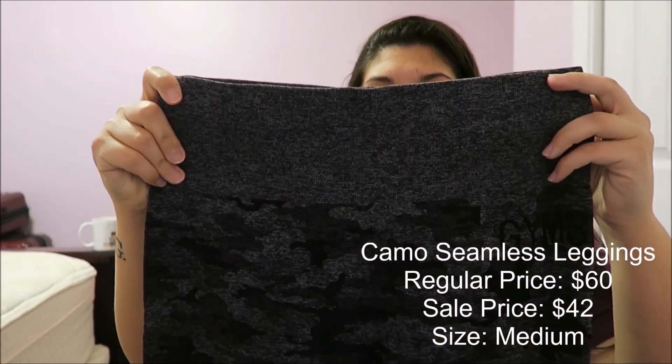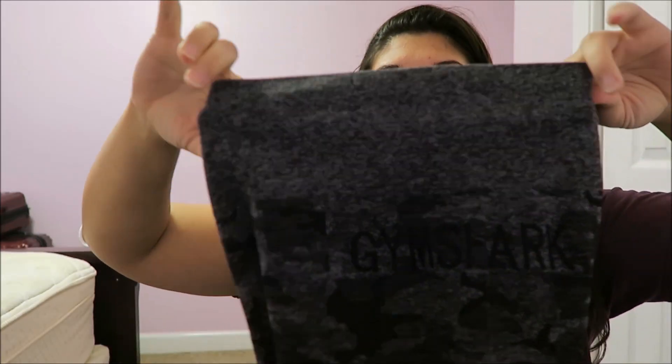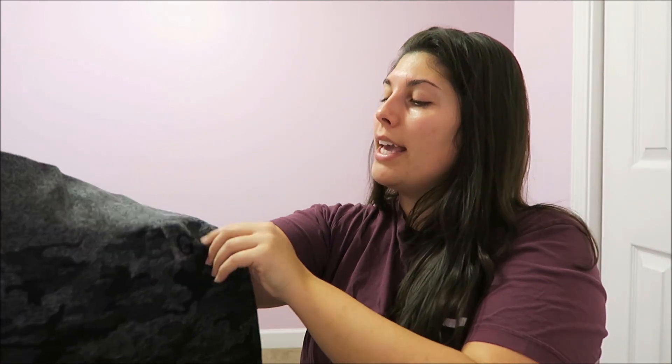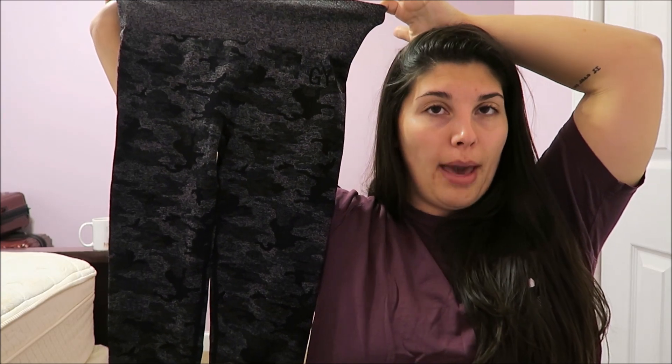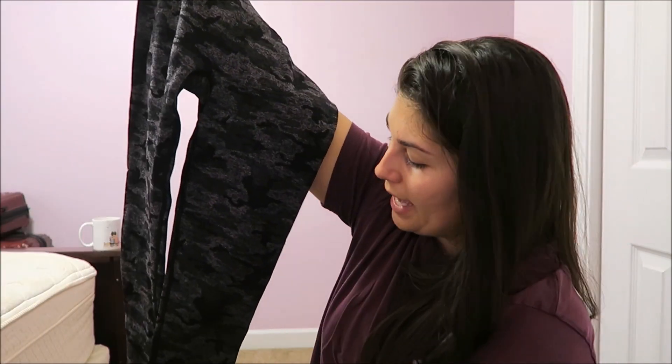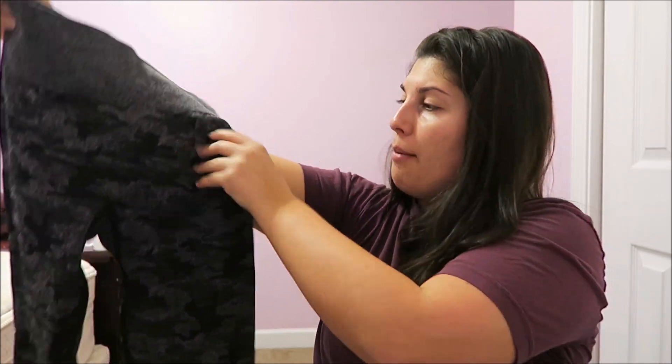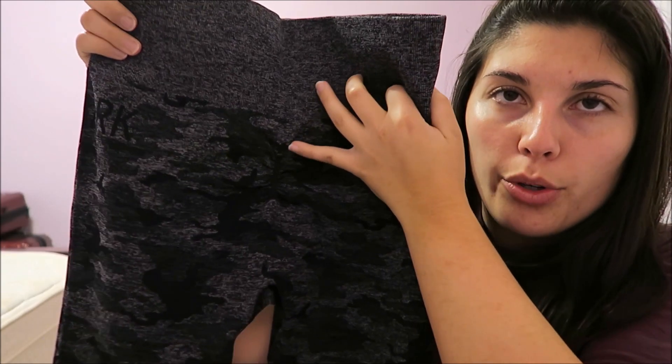This is the camo seamless legging in black. It has a very thick waistband and lightly curves on the side. It does say Gymshark in black, which I like — it's subtle compared to the pair that writes Gymshark pretty big on the butt. This is a black and gray camo which I really enjoy lately. It should be full length, and it has ruching right at the top of the butt cheeks to kind of make your butt look a little more lifted.